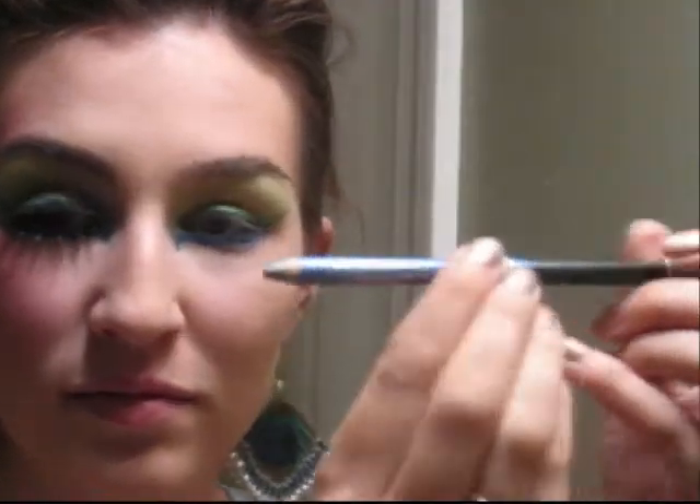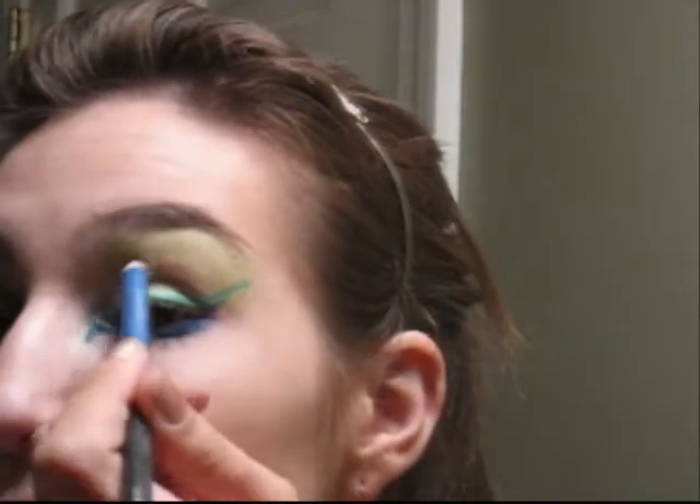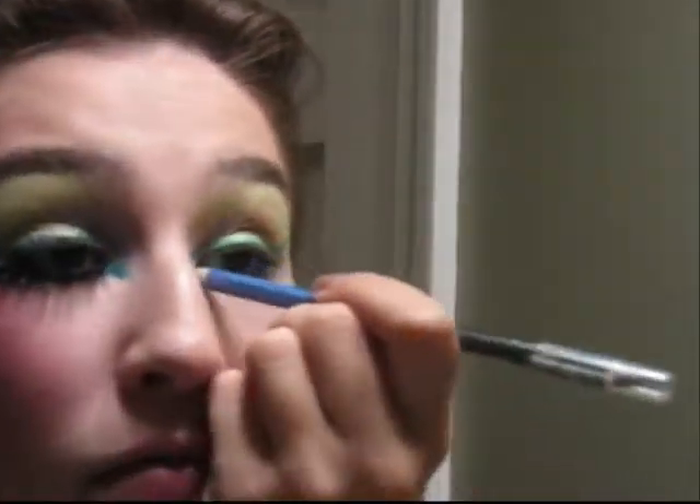You want this to be smokey and bold, especially because we're going to put false eyelashes on the bottom as well as the top. Then line the inside corner of your eye with a sparkly purple eye pencil.